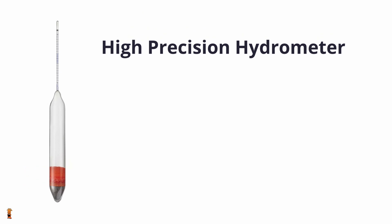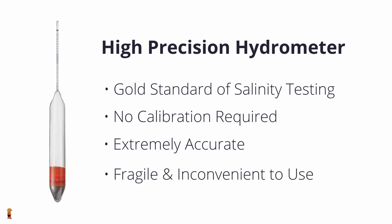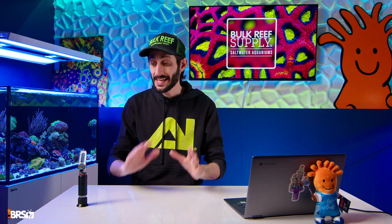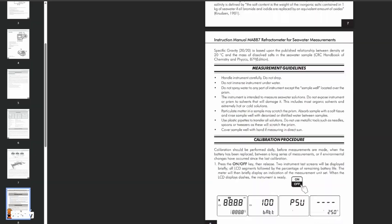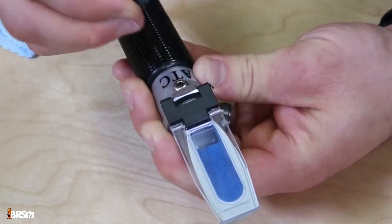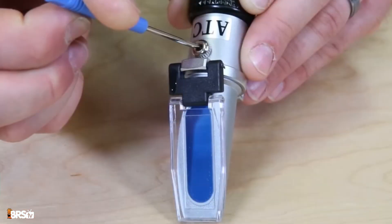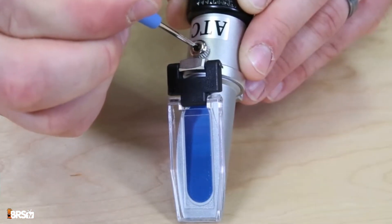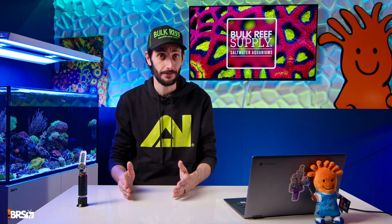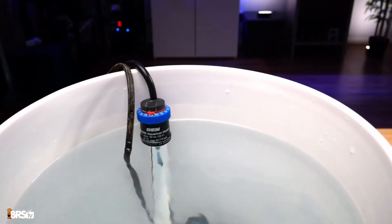And high-precision glass hydrometers — these are the gold standard. No calibration needed and extremely accurate, but a bit of a pain to use. Think of it as your backup reference to make sure your daily use tool is on point. No matter which tool you use, except for that glass hydrometer, keeping your tool calibrated is very important. Calibrate once a month at minimum using a proper calibration solution, not just your RODI water. And don't forget: salinity is temperature sensitive. Always test your freshly mixed saltwater at the same temperature as your reef tank to make sure the salinity is at the correct level.